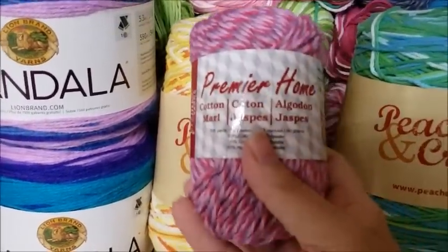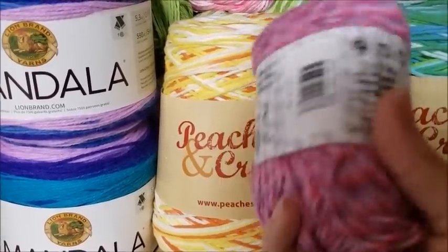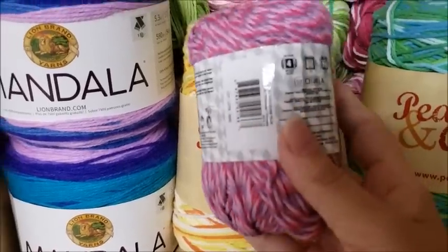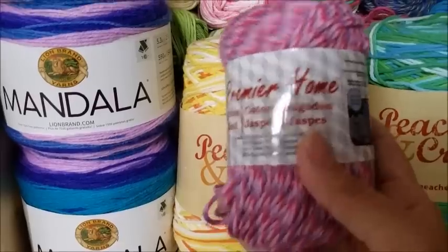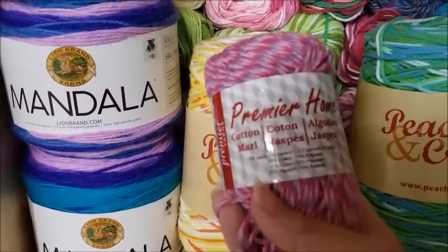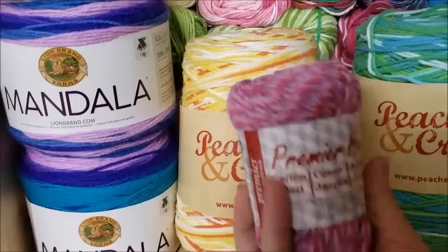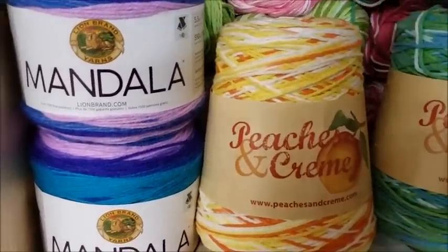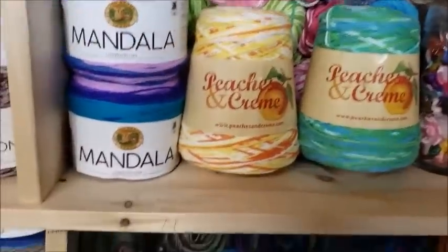The Premiere Home Cotton is a cotton-polyester blend — I'm sorry, not cotton-acrylic — and it's a lot softer. This is something I would probably make a garment out of. It's not necessarily my first choice, but it's soft enough that you could make a garment from it.